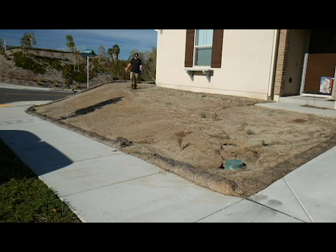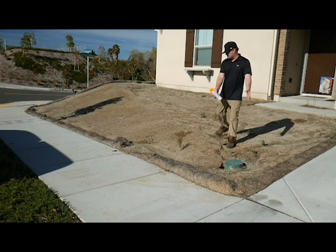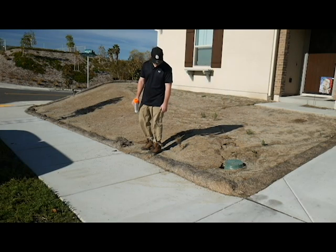Right now they just have it coming down in a straight line. And then their thing is just to have it cause erosion and runoff right here, which is not very efficient at all.